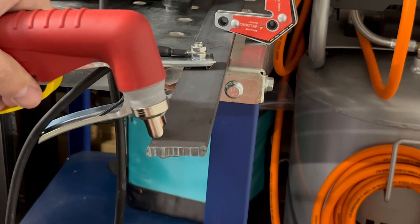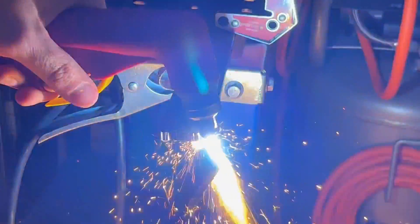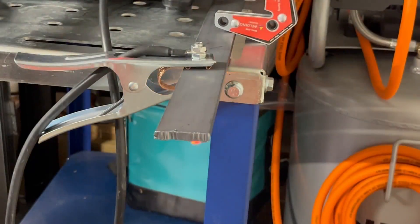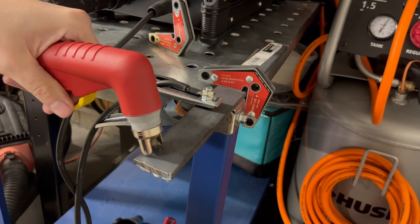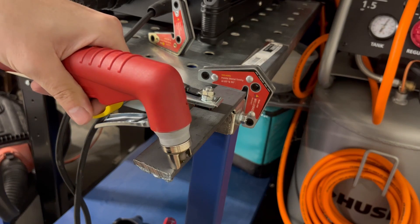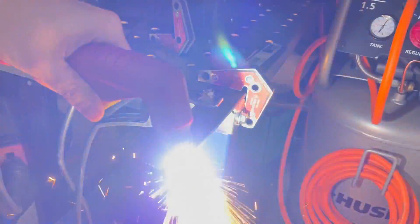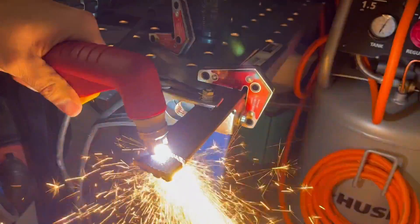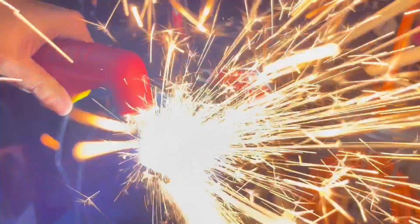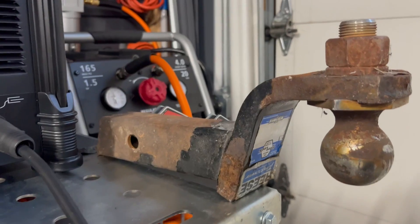I'll get those gloves on. I think I'm getting a lot better at this. Let's try instead of pushing — let's try a pull and see if it works better for me. I definitely think pushing is a little bit better.